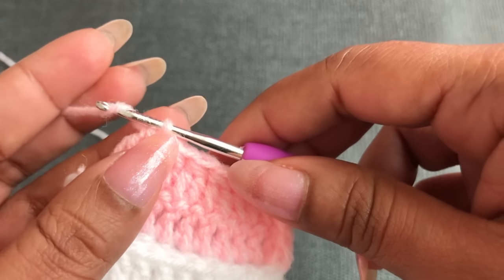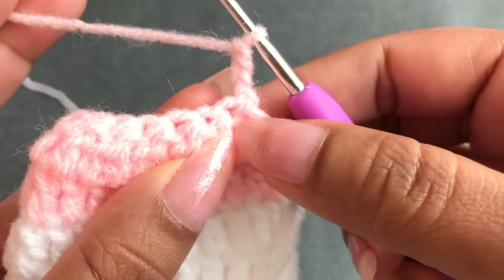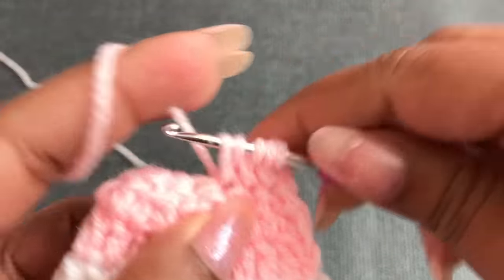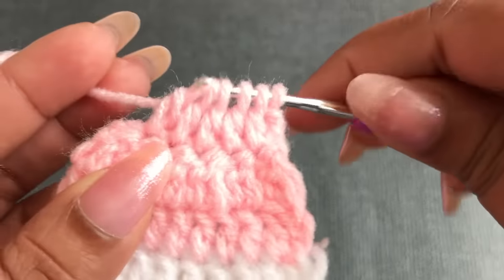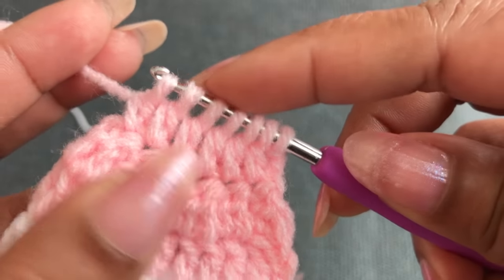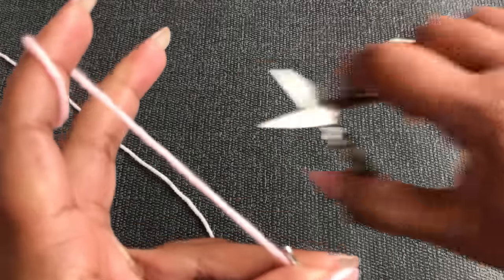For the third round: start with chain 3, turn your work to the other side. Into each stitch work 1 double crochet with the last loop on the hook — continue all across. At the end you will have 7 loops on the hook; go through all 7 loops and make one stitch. Now I'm finished round 3 — I'm going to cut this yarn.